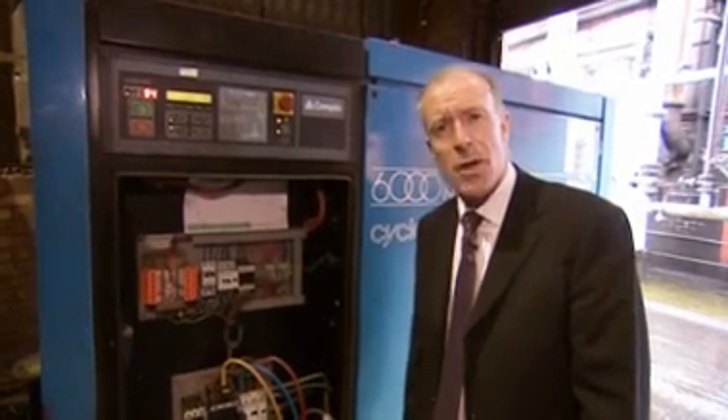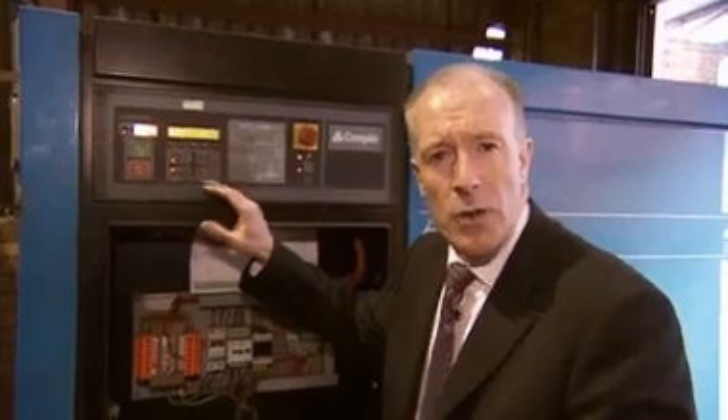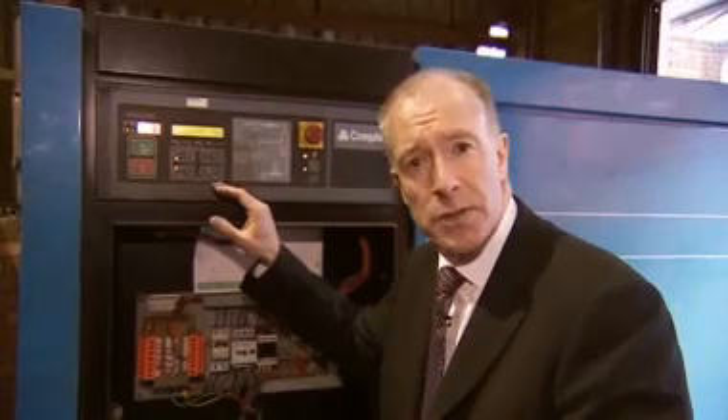There's a very simple test you can do to quantify the energy for leakage, and that's called a no-load test. To undertake a no-load test, have a look at the compressor cycling when your factory is closed.